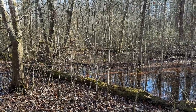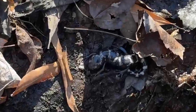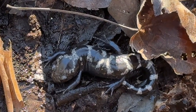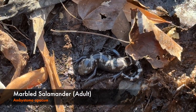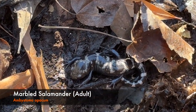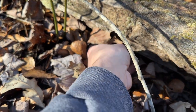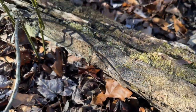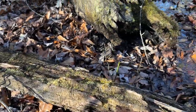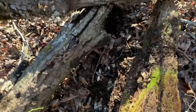We've been flipping for well over an hour and I finally came across my first find — right there is a little marbled salamander, my first one of the year. Super cool — this is also a new county for me and a really nice looking individual. I'm going to let this guy go back under his log. Super cool first salamander of today, hopefully we can find a few more.